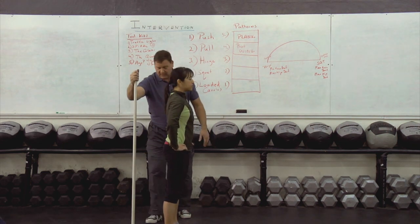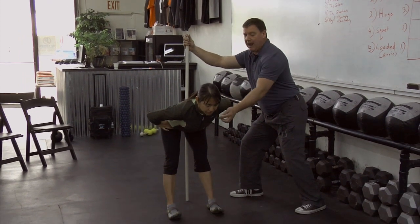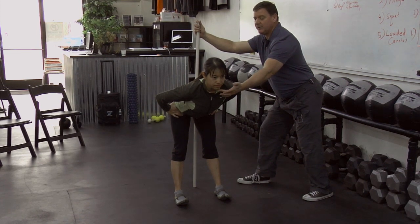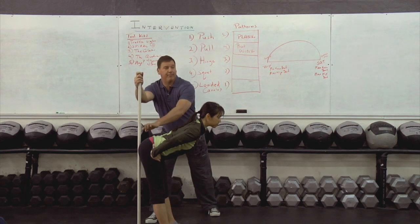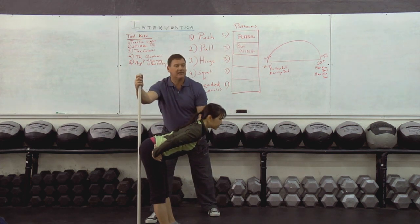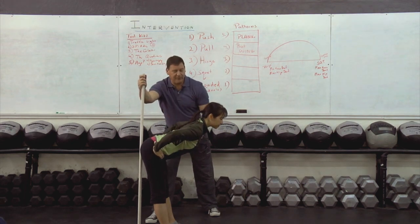I'm going to ask you to do it one more time. Push it back — hold it there, butt back. Put your hand up, chin up. Now, if this is in the correct position, this is one end of the bow, this is another end of the bow, and this would be the bow string. The hamstring becomes the bow string, and this arrow is any kind of lift, jump, or movement she wants to do. The more she hinges, the more efficient.